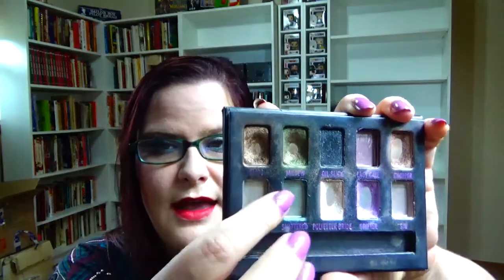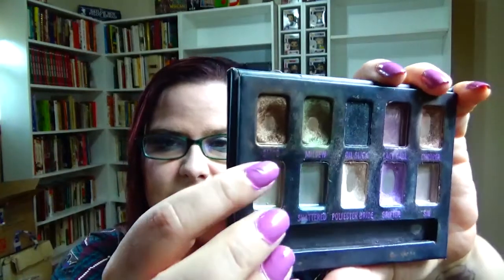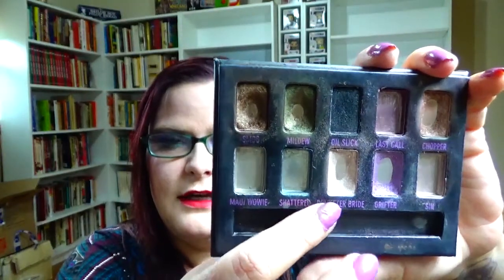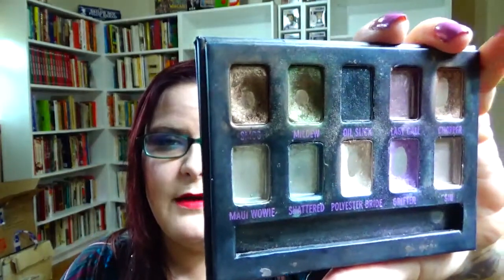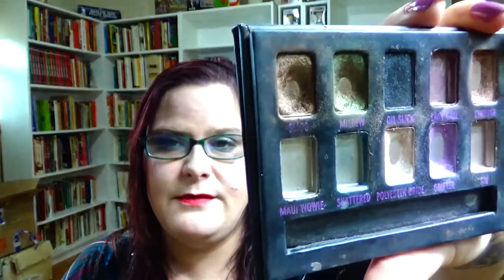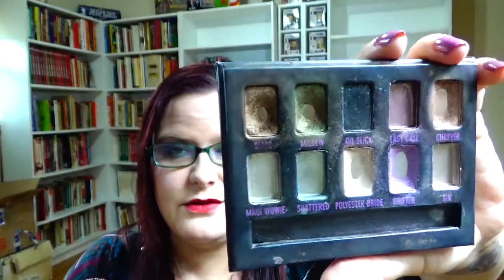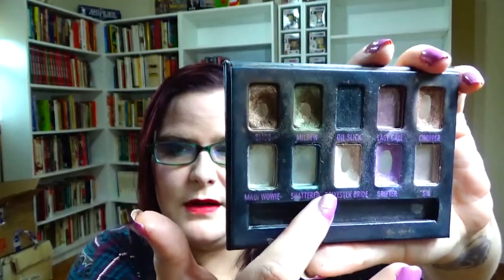I'm going to start out with my Urban Decay Ammo Palette. I've been kind of trying to low-key pan this this year, and some of it's working out, some of it's not. But either way, I want to go ahead and finish Smog and Mildew — this is what these look like right here — and then I also want to finish Polyester Bride. So that's those three shades. I really want to finish those three: Smog, Mildew, Polyester Bride.